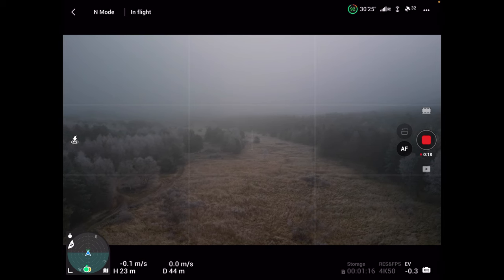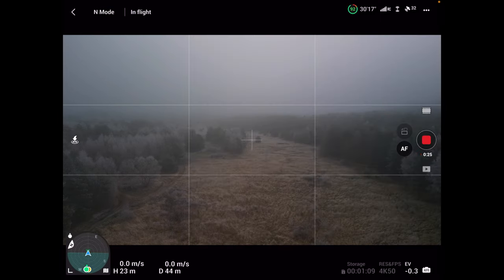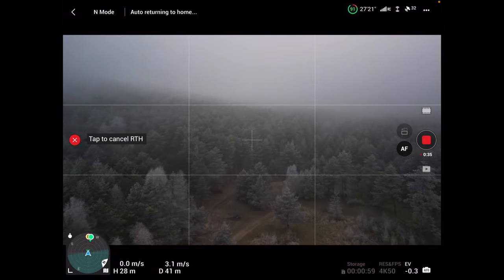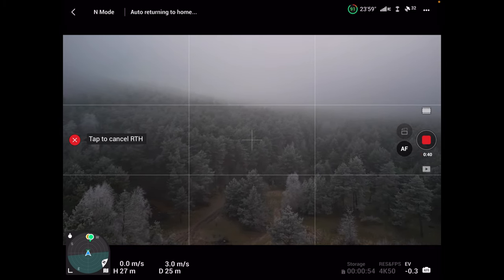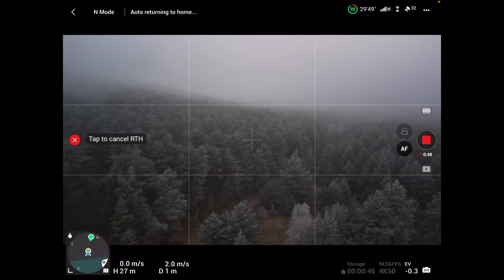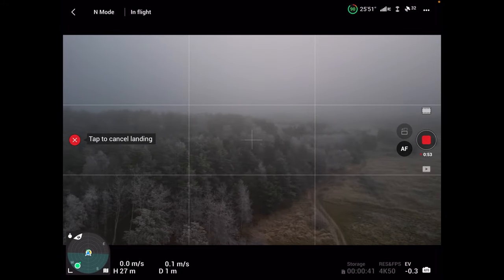Jesteśmy na wysokości 24 metrów. Safety: Auto Return Home 49. No to spróbujmy – wcisnę RTH. Widzimy co się dzieje z procedurą. Wysokość delikatnie się właściwie nie zmieniła – 27 metrów. I w tym momencie dron wraca do punktu startu i zaczyna lądować.